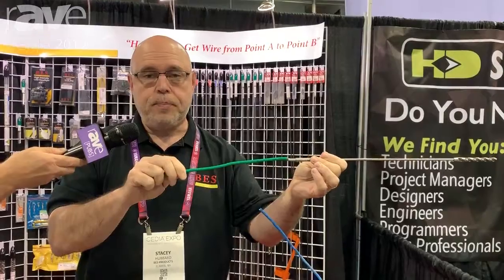You can see it'll pull right through. Come over and see our booth at 4136 at Cedia — we've got a lot more to offer here at BES Products. Thank you.